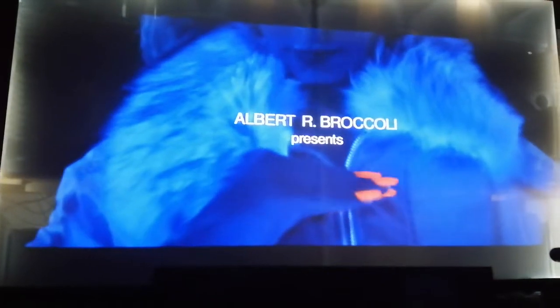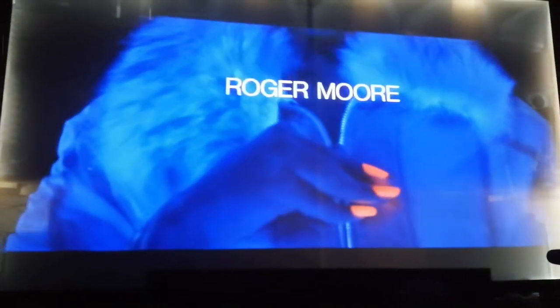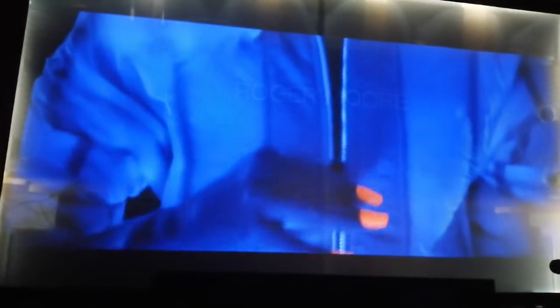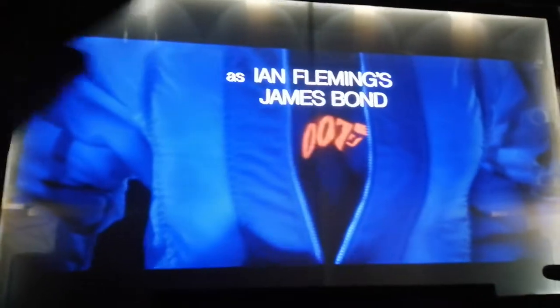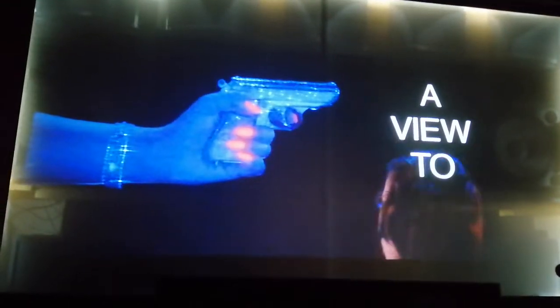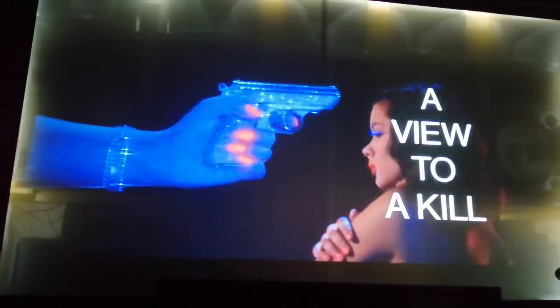That looks a bit exaggerated in the blue — it's a little bit less than that on the screen that I'm seeing. Maybe if I turn the backlighting off it would probably be a little bit different. But it looks very like hyper — what's the effect called — blue, blue... ultraviolet, that's it.